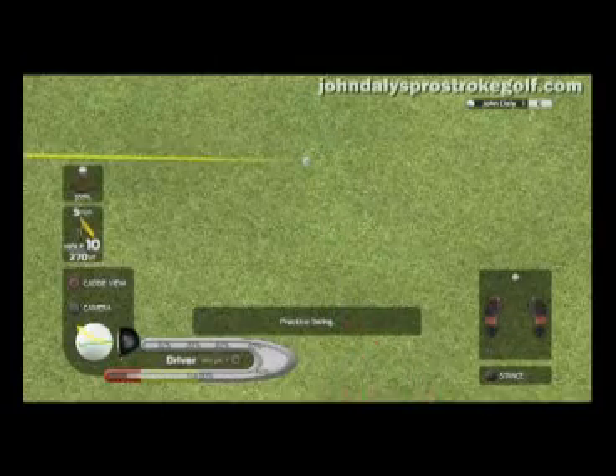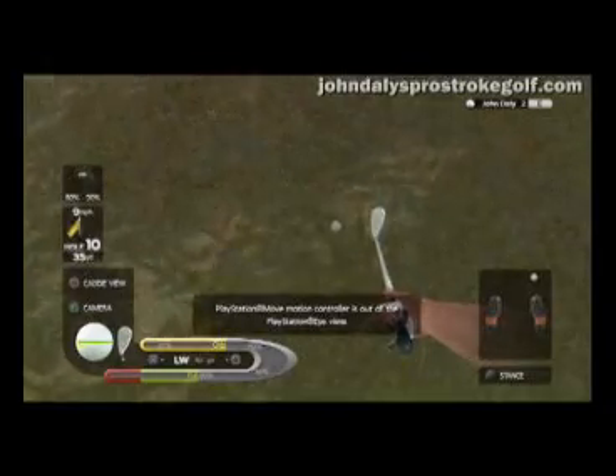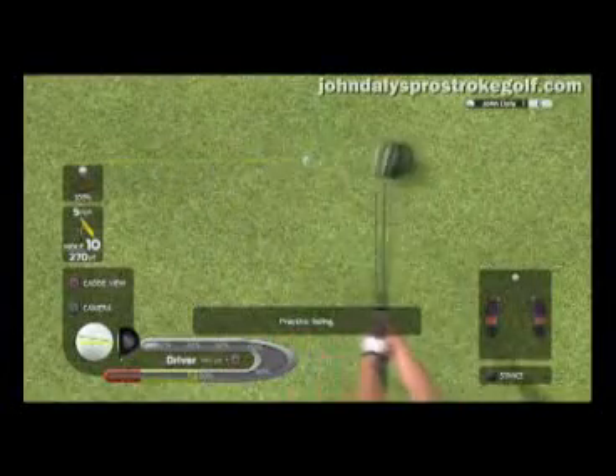So you get to control the stance that you take, where you position yourself in front of the ball, how much spin you put on the ball, how much curve, fade and draw you decide to put on it. It's total control.